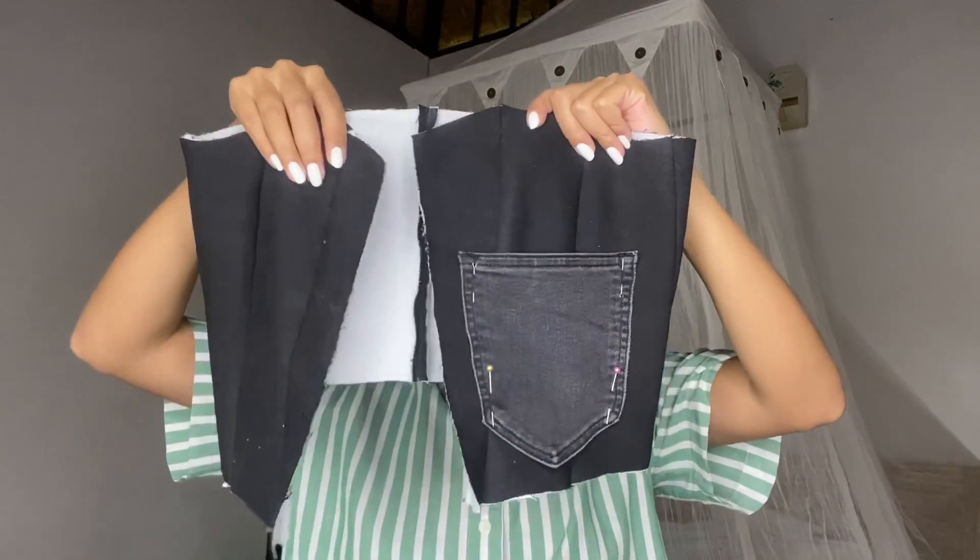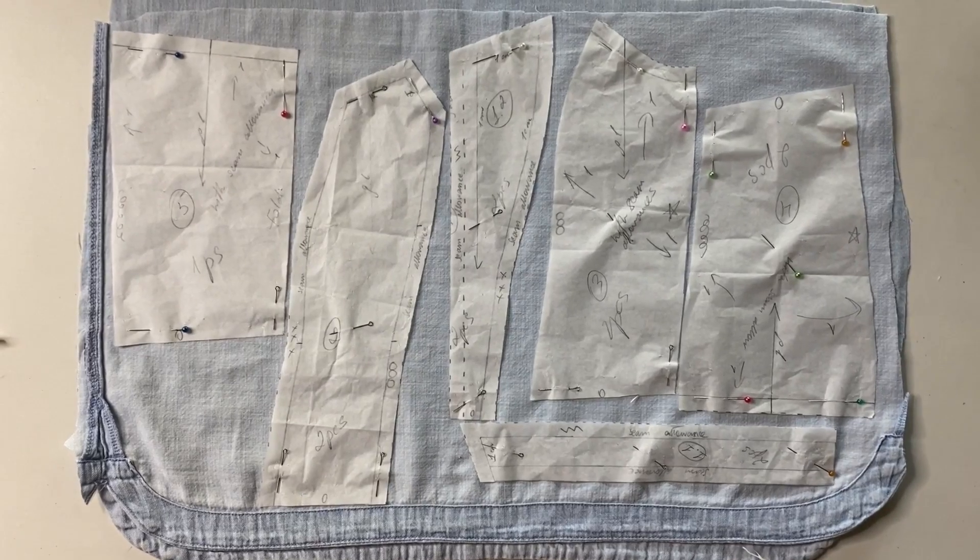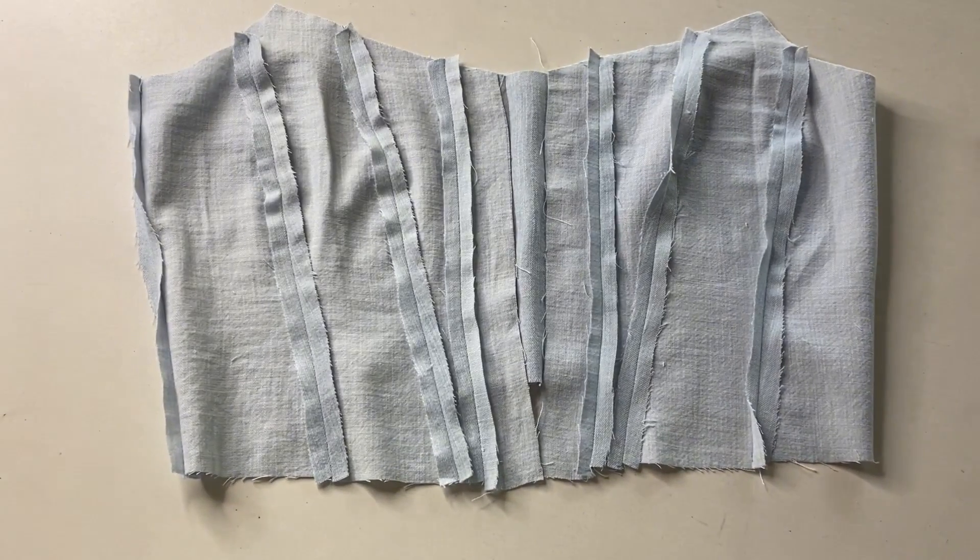I decided to add a pocket on the front of the corset, but only one on one side. I also have a denim dress from a second-hand shop that I'm going to use as the lining. The lining is ready.